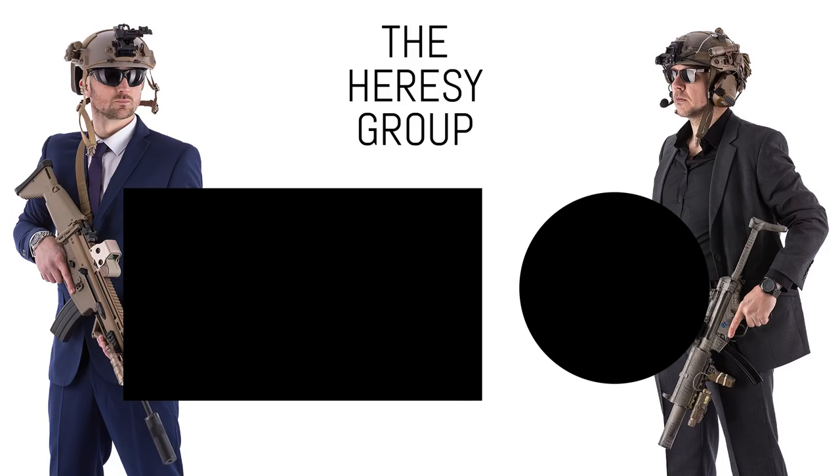That's about it for this quick overview of the new Ares Kydex Holster from Warrior Assault Systems. Any questions or comments, stick them in the box below. You can also speak to the guys at UK Tactical or hit us up at Richie_TheHeresyGroup on Instagram, or visit www.theheresygroup.com. Thanks for watching — hit like, subscribe, share, and we'll see you next time.